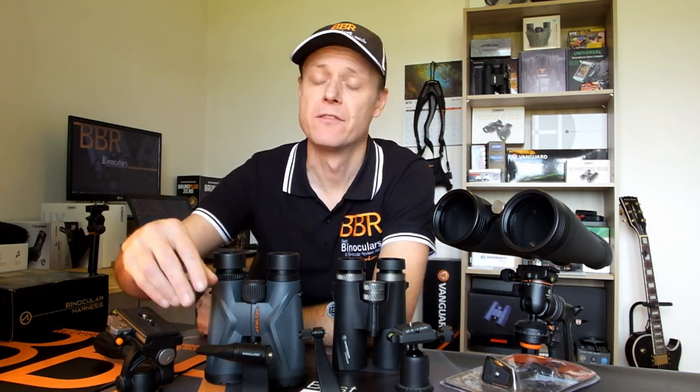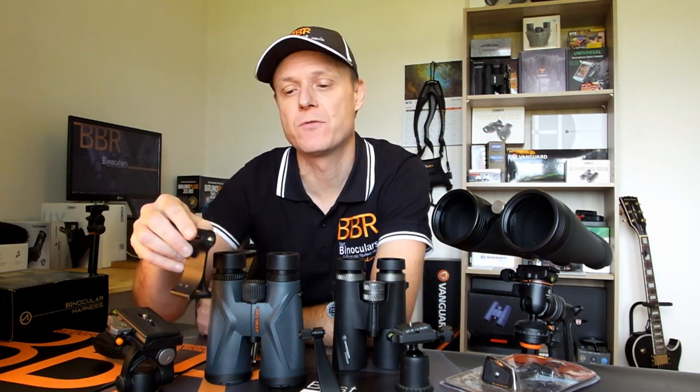Fitting your pair of binoculars onto a tripod via the use of a tripod adapter is a quick, easy and really inexpensive way of completely eliminating image shake, taking the weight of binoculars out of your hands, as well as making it much easier for you to share a particular view with other users, which for uses like astronomy is really, really important and useful.